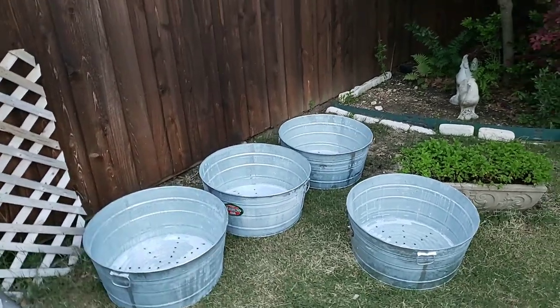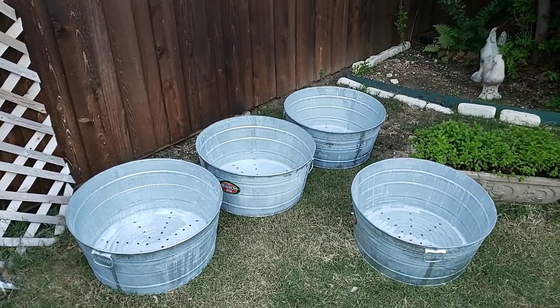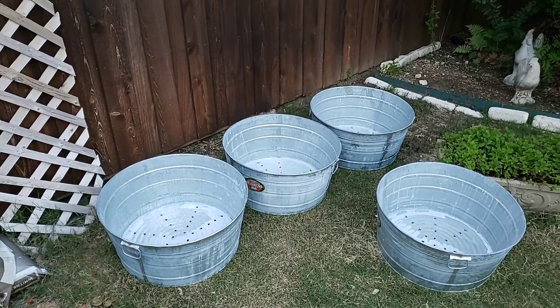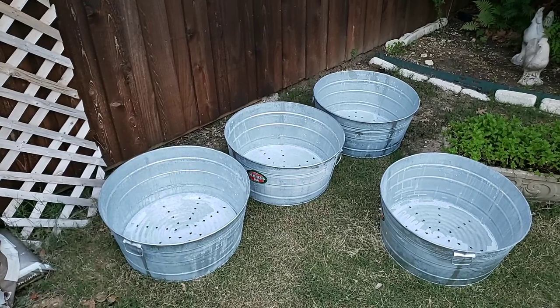We are going to show you a quick little video. This is the Home with a Twist YouTube channel, and I also have a blog called homewithatwist.com. We are putting in a vegetable and herb garden using these galvanized containers.